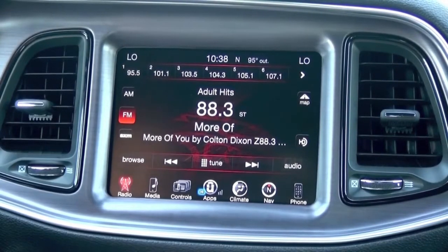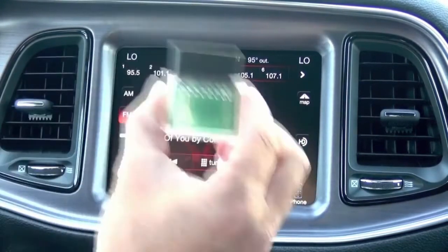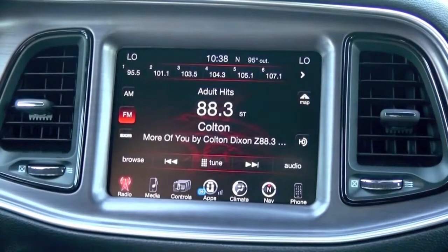So today I'm going to show you how easy it is to upgrade to the performance pages feature. The first step is to plug in the OBD Genie device into the OBD2 port just beneath your steering wheel.